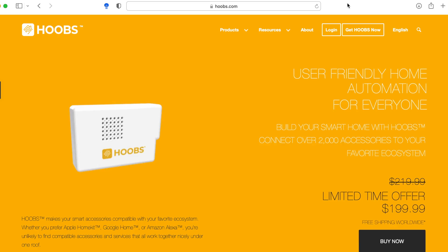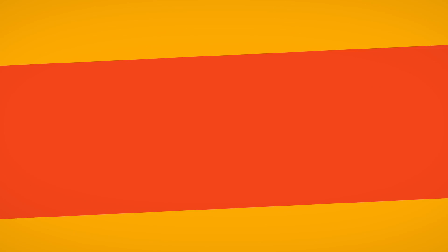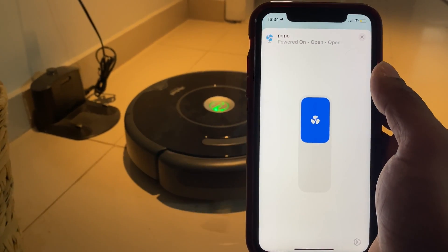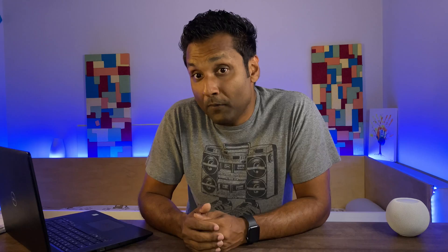In case you didn't know, Homebridge and HOOBS have become the centralized platforms for connecting devices that don't natively support HomeKit, which is Apple's smart home platform. Thanks to these platforms, you get over 2,000 plugins or integrations supporting different kinds of accessories that even Apple doesn't support officially, and most importantly, it keeps you within your budget to build a smart home using HomeKit.